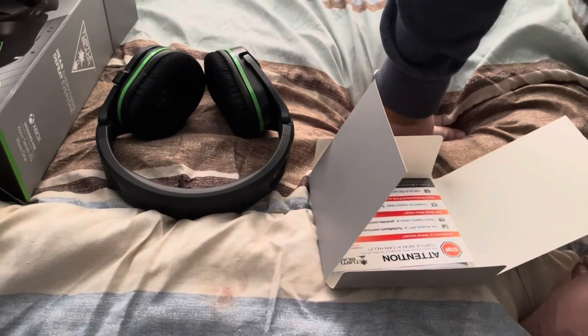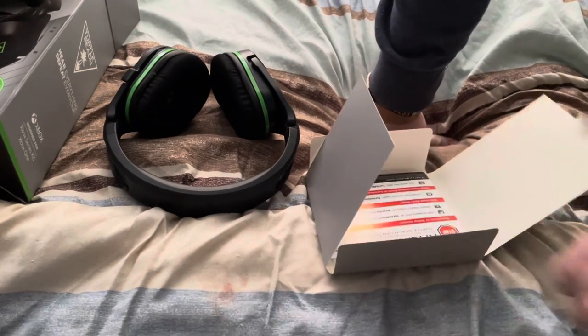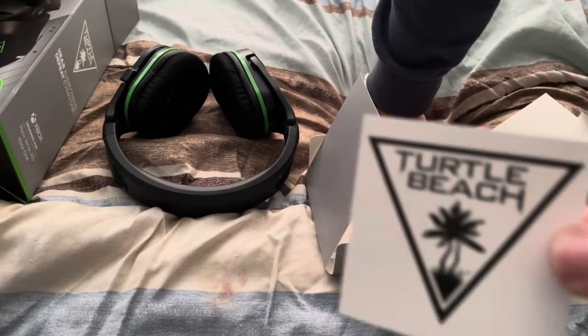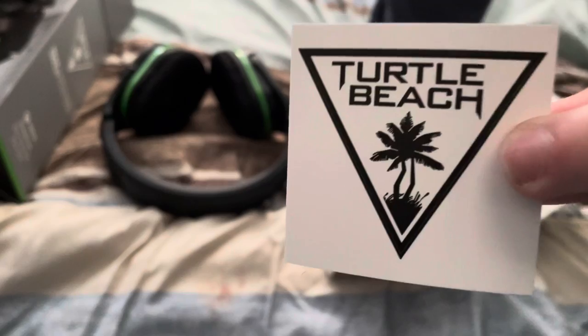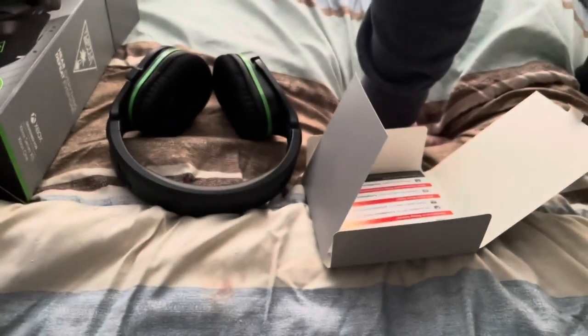I cannot wait to try this thing out — videos will be starting around the fifth I think. Props to Turtle Beach on an insane product. The only downside is the short cable; these are definitely meant for desktop setups, which this will be eventually.